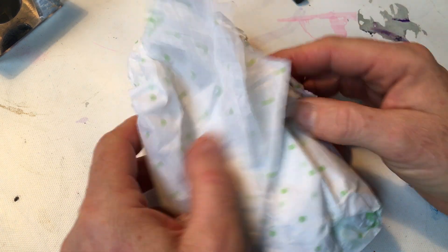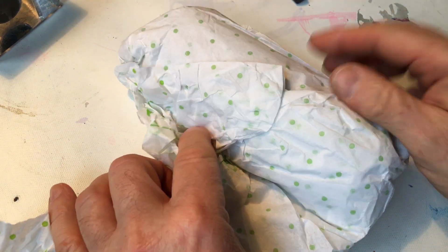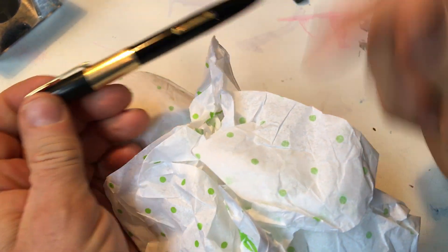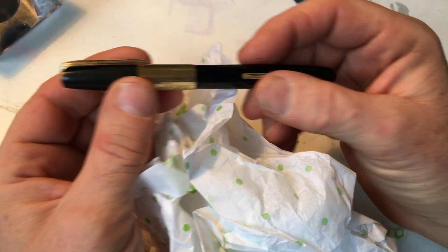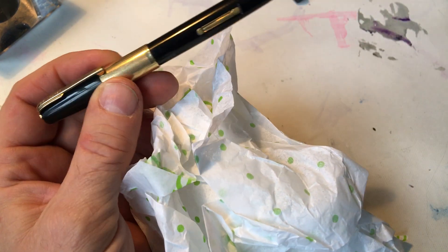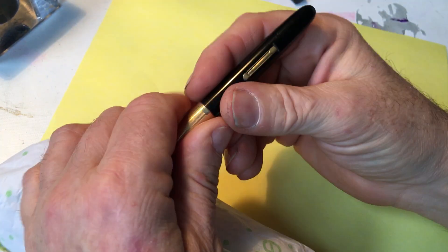Let's just see what's in here. I bought a pile of stuff on eBay and these parts in this bag are parts of pens that, when they're put together, look like this. Sometimes they look like this with a gold little cap. But all of the ones in here have the nib that was supposed to sort of imitate the Parker 51.